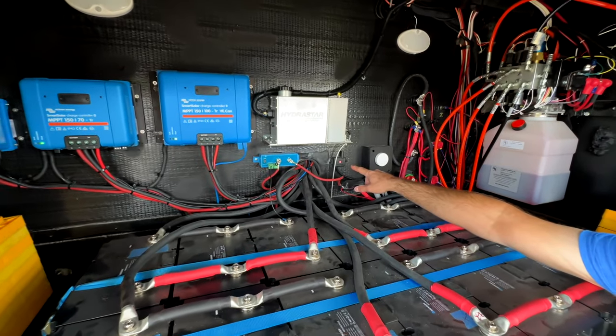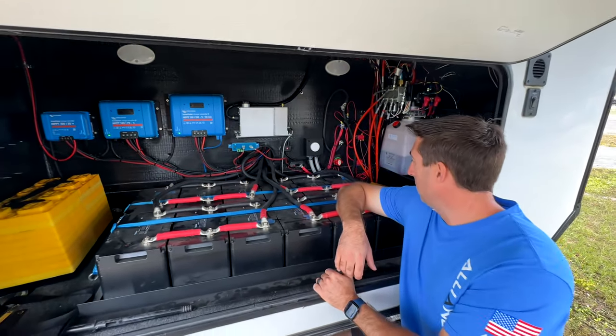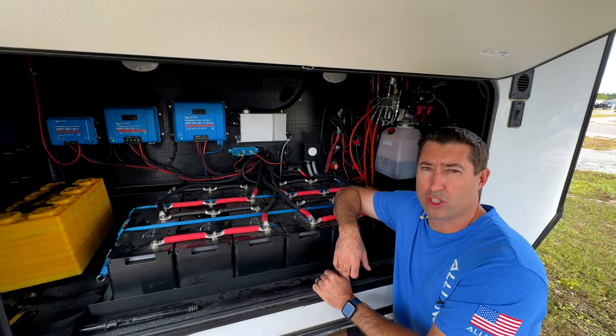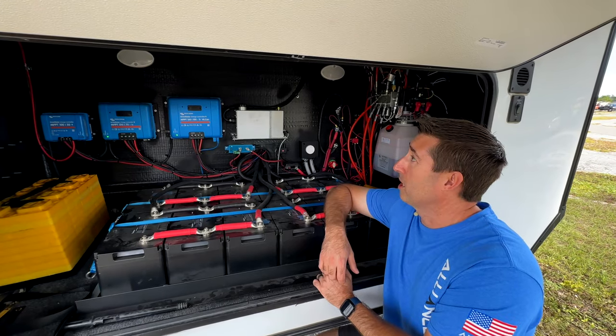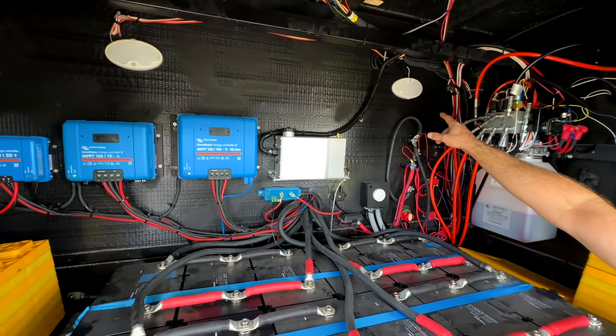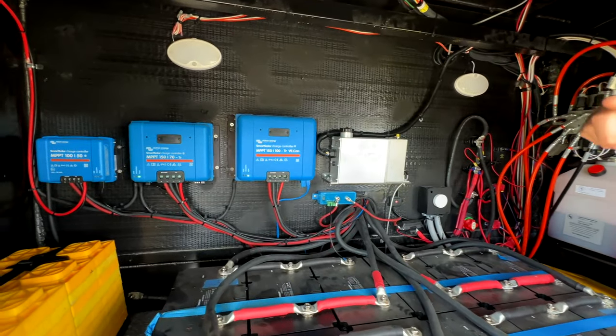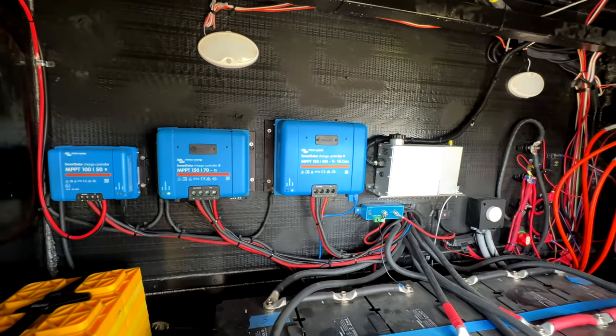That little red light right there is for our tire pressure monitoring system — it's a relay. If you don't have a TPMS on your trailer, I highly recommend putting one in. In the back there are a couple of lights that we moved from the other side of the bay by poking the wires through — we now have five lights in here where you usually only have three.